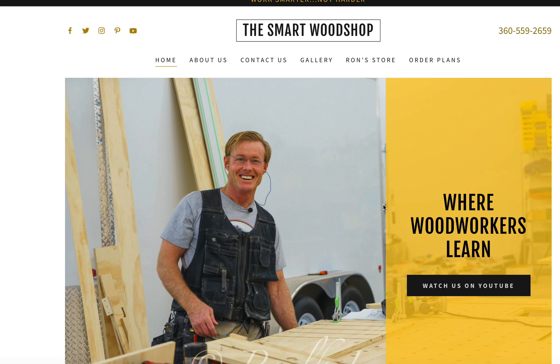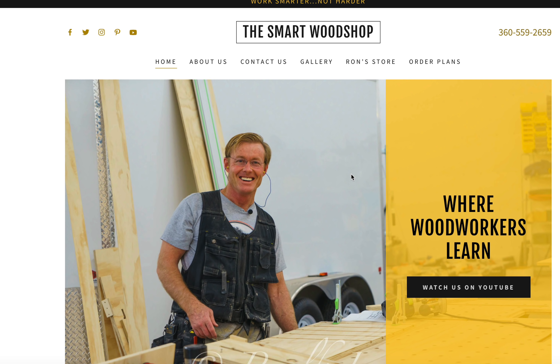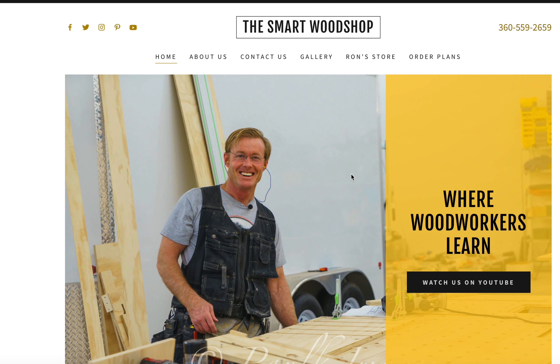Before I jump over to Dan's photos and we take a close look at them, I want to point you over to the Smart Woodshop website. My wife has spent quite a bit of time changing our internet service provider and building new websites, and she's done a great job. They'll continue to be built and refined, but we're going to have a lot more interactivity at these sites as we build it out.